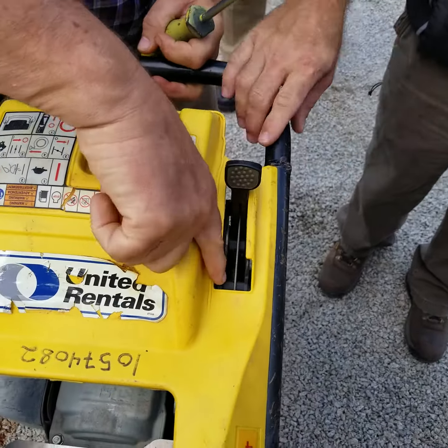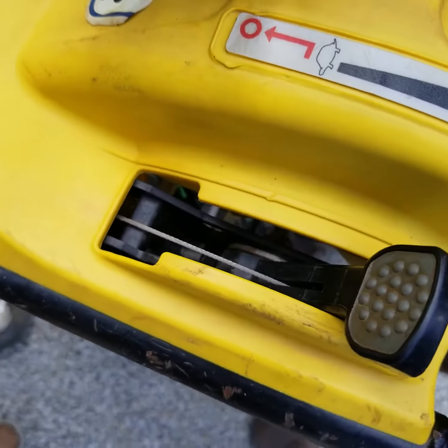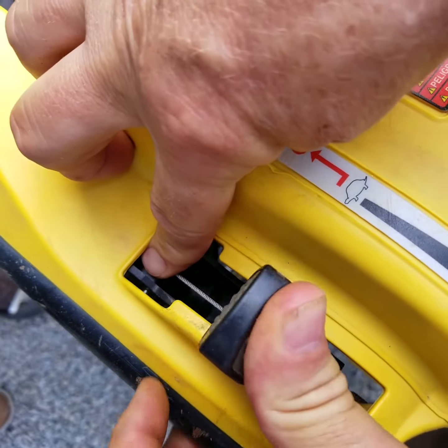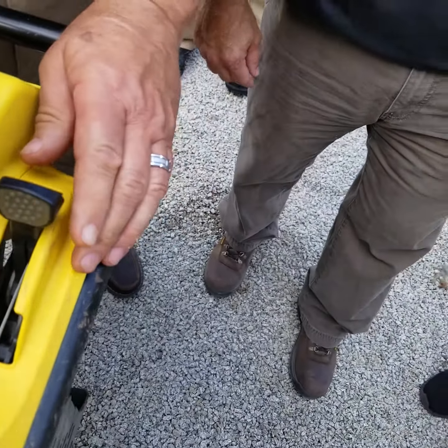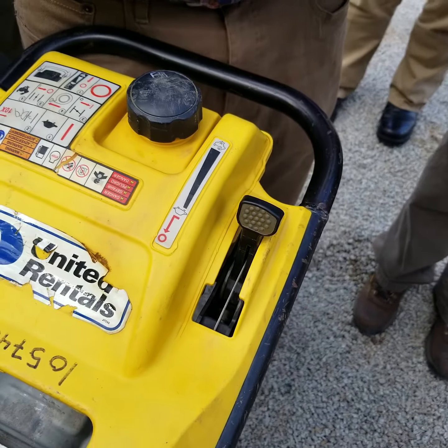If you look, you can see the end of the throttle, so it's open, so it runs in a really dirty environment. It gets contamination in there. Pretty soon what happens is you end up with that because that cable gets stuck. So then the first thing they do is spray it with WD-40, which gums it up even more.